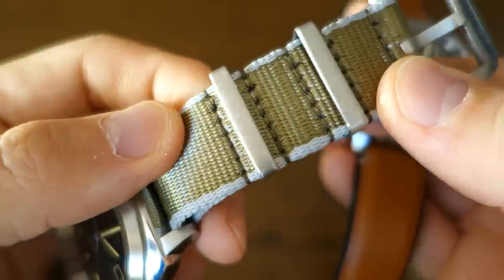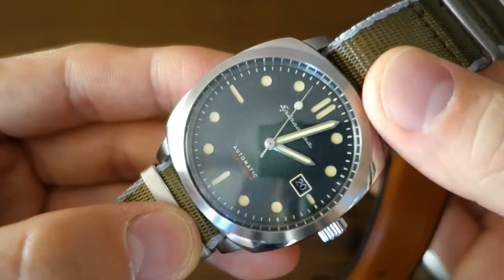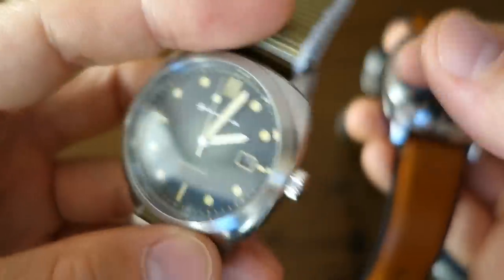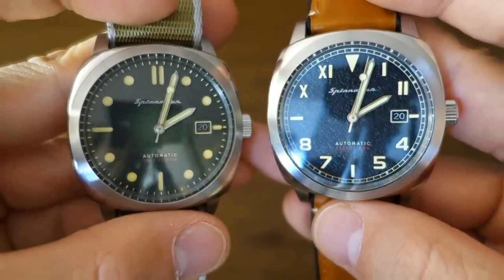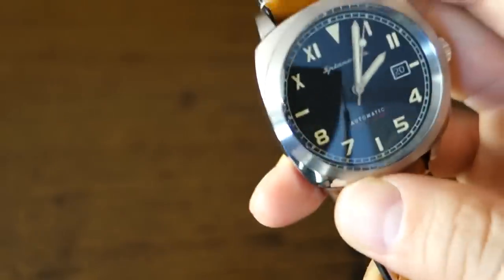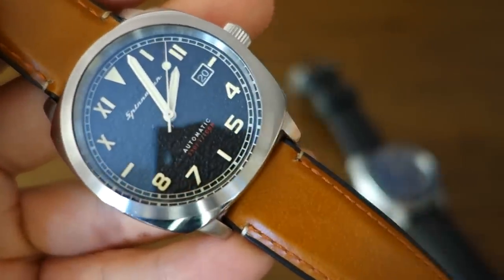Today I have the original on a Spinnaker NATO strap. I'll go into the Spinnaker strap program in more detail a little while later, and I'll show you the side by side comparison then as well.